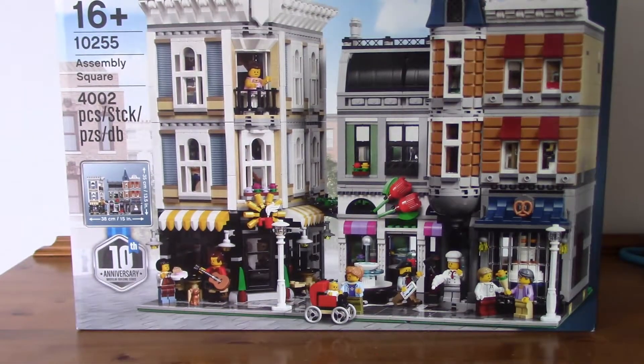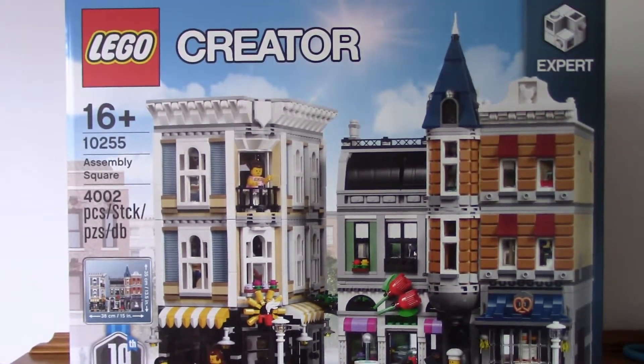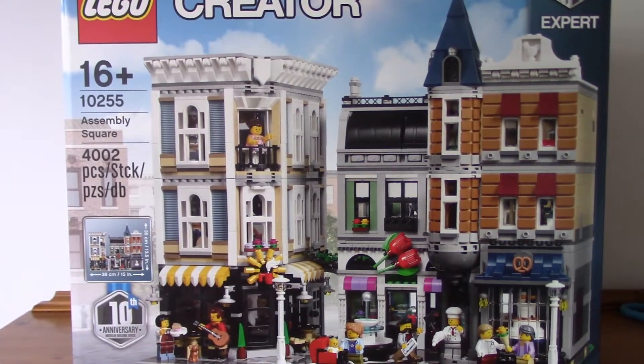Hey everyone, how's it going? I'm Adam Wild with Brixis Studios, and today we're going to be taking a look at the LEGO Creator Expert 10255 Assembly Square.